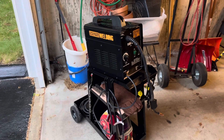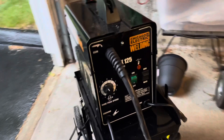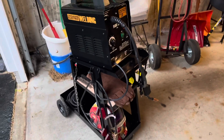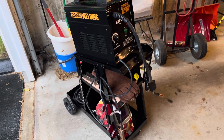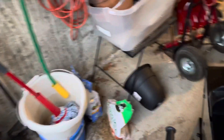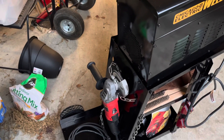Here we go. I've got the Chicago Electric Flux 125 welding machine and got the Harbor Freight cart. Really enjoyed it — I just put the cart together maybe like five minutes ago, but it seems sturdy enough. I do not have any gas tanks on there, so right now it's going to hold my grinder right there.